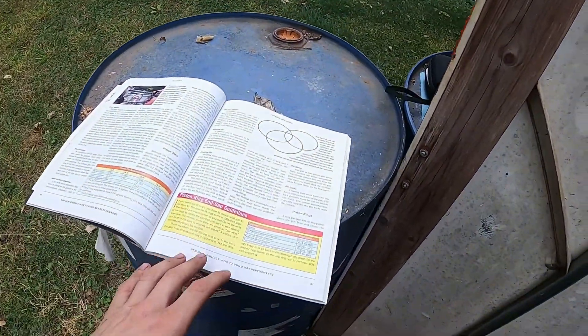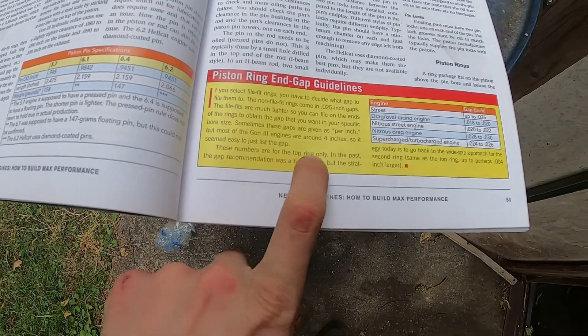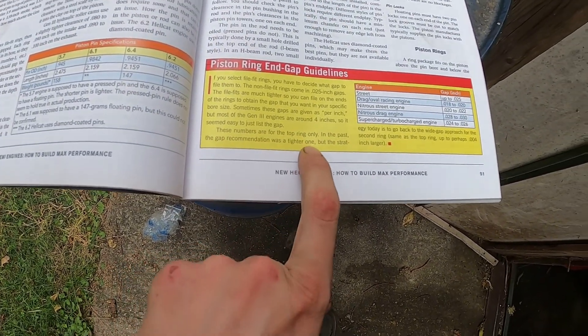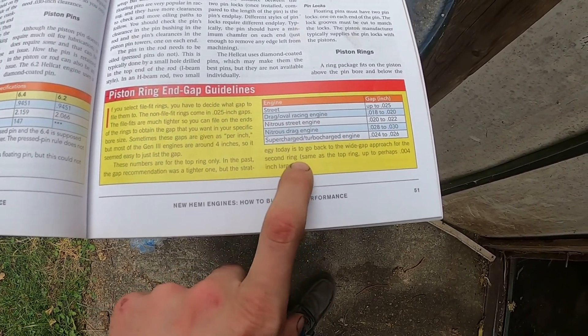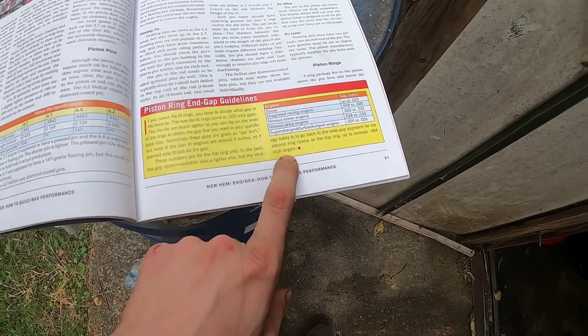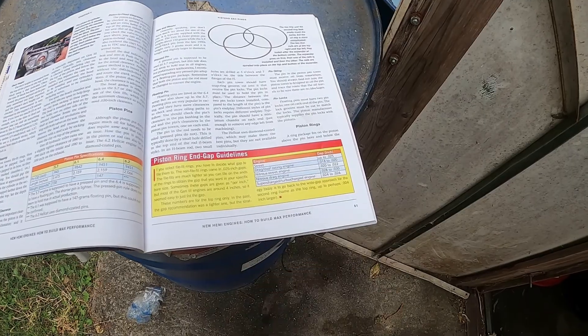One thing I want to add from the book: these gap numbers are for the top ring only. In the past, a tighter gap was recommended for the second ring, but today's strategy is to go with a wider gap for the second ring — the same as the top ring, or perhaps four thousandths of an inch larger. So since I went to 24 thousandths on the top ring, I need to go to 28 thousandths of an inch on the second ring.